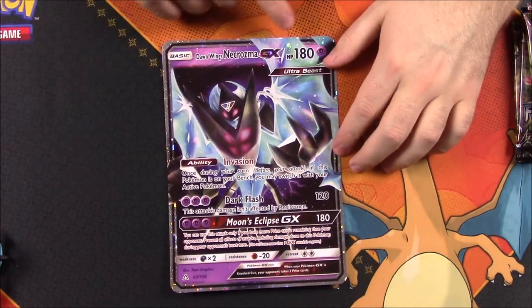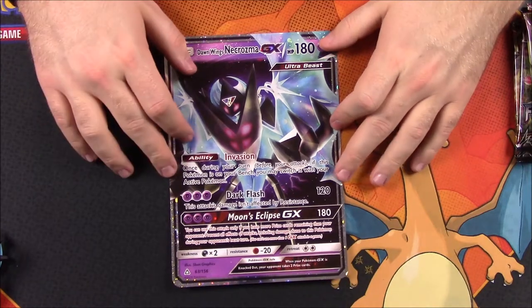And then we have our oversized GX card of Dawn Wings Necrozma GX with 180 HP, with the abilities Invasion and Dark Flash, and Moon's Eclipse as the GX move. So another oversized GX card — it's probably the best card we get from this pack, but since it's oversized, it's of no use to us.